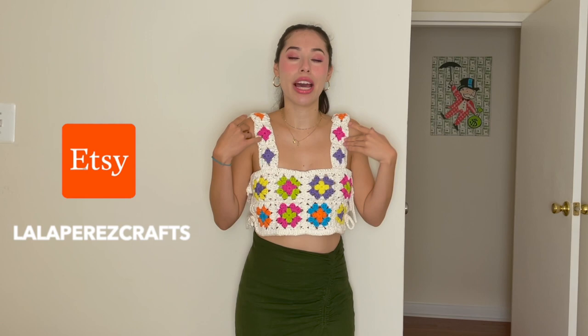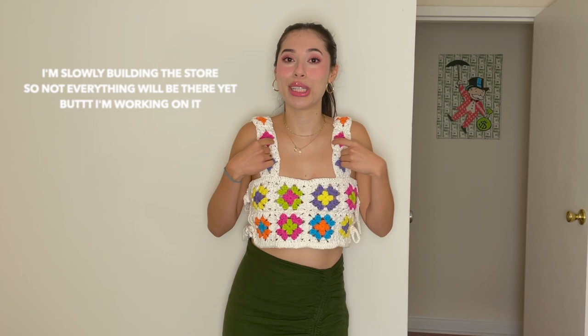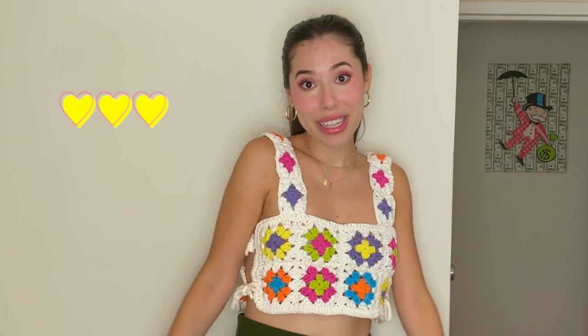Hello everyone, welcome back. I'm so glad to have you here. Before we get into the video and the materials, I wanted to announce that I opened an Etsy store. You can find it down below in the description. I'm going to have all the written patterns for the pieces I've made so you can get them on Etsy as well as my website. You can also purchase the physical products if you'd like — if you think it's really cute but you're not trying to make it yourself, you can just buy the actual product. So please, if you're interested, make sure to check it out in the description.